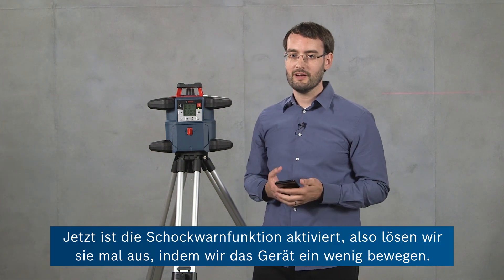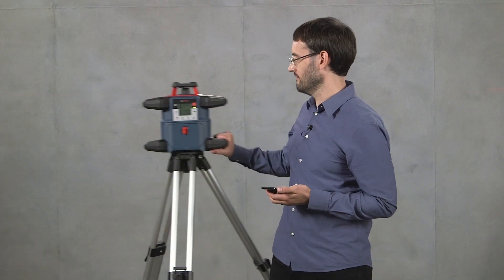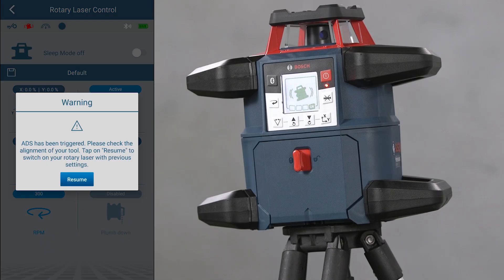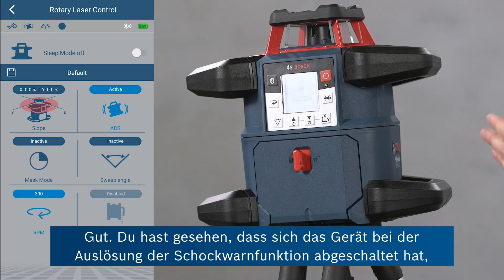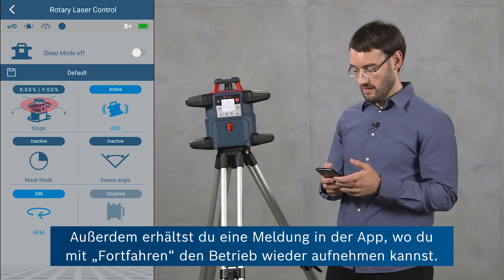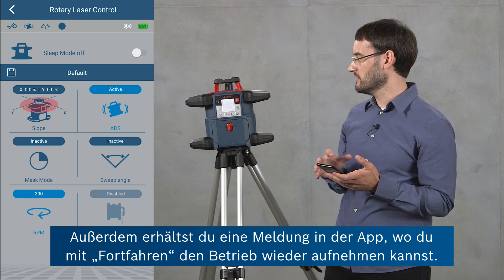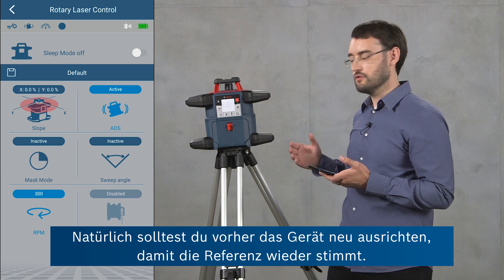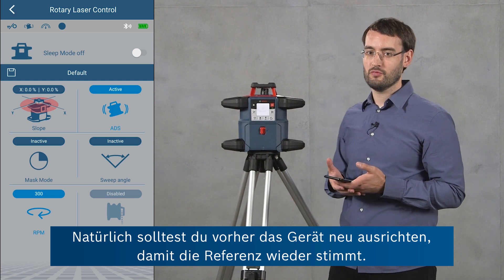Now ADS is active, so we'll try and trigger it by giving it a little disturbance. You saw that when ADS was triggered the tool stopped operating to make sure that you don't continue measuring with the wrong reference, and it gives you a notification in the app where you can say resume operation. Of course you should make sure to adjust the tool properly again so that you get a proper reference.